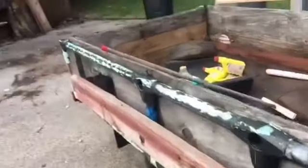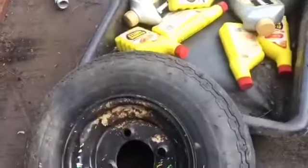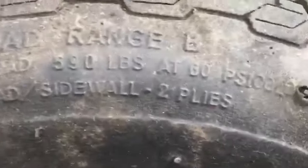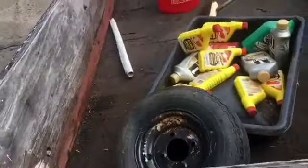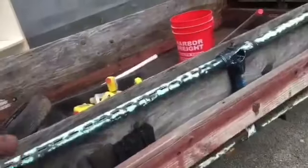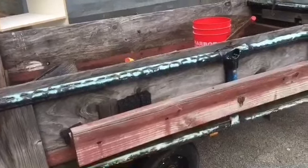One little problem. One tiny little problem — it has a title. But the load range... each tire is only able to carry up to 590 pounds, so that's not enough for what I do. Trailer and weight inside can't be any more than almost 1,200 pounds.